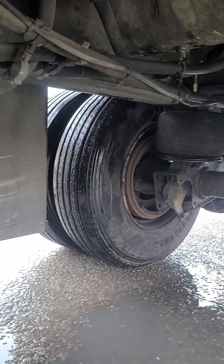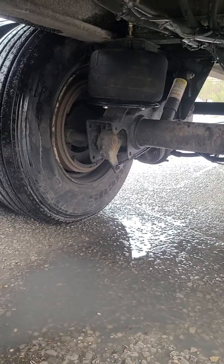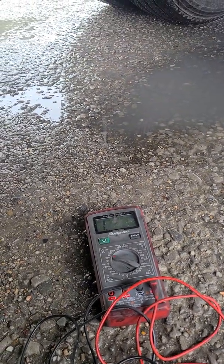Another test to do is to jack your wheels up and turn the wheels while checking your ohms — they should be fluctuating. If they're not fluctuating, then you know you've got an issue with that sensor.